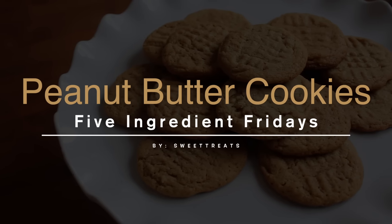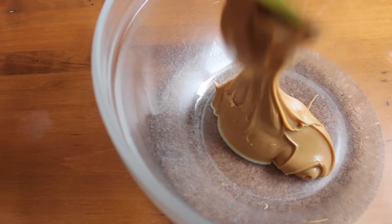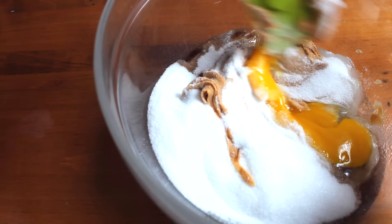Into my bowl I added 1 cup of creamy peanut butter, along with 1 egg, 1 teaspoon of vanilla extract, and 3/4 cup of white sugar. Using my spatula, I mixed it all together until it formed a soft cookie dough.